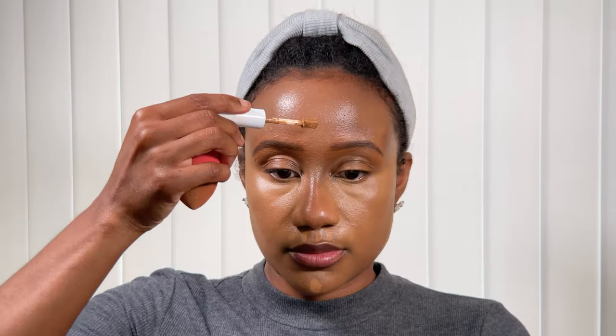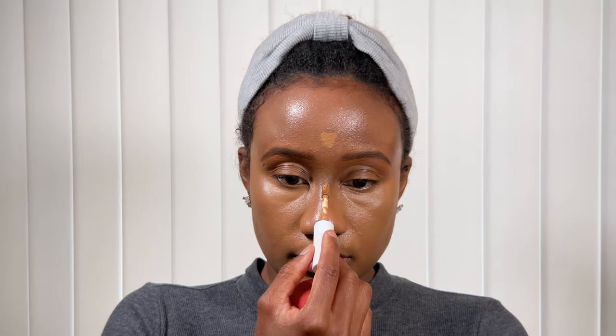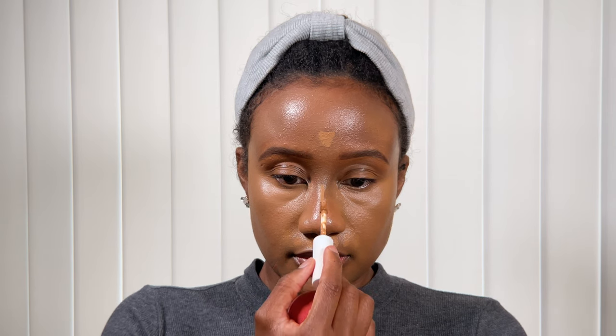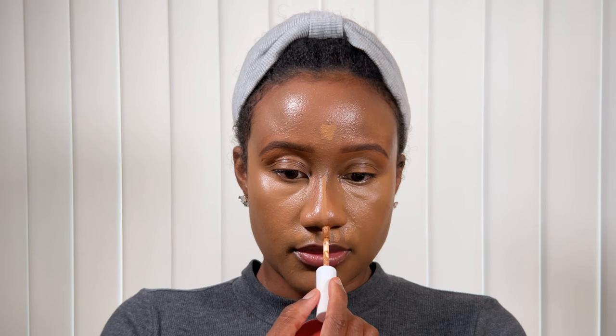Now I'm going to apply that same concealer in all the areas on my face which I like to highlight - the chin, the forehead, down the bridge of the nose, on top of the mouth - and then proceed to blend that in as well. Looking at this on camera, it's not looking terrible, but again I do like my skin tints to be a little bit warmer, especially when I'm trying to use a concealer color to highlight.